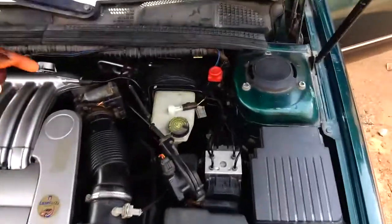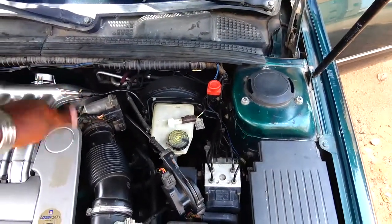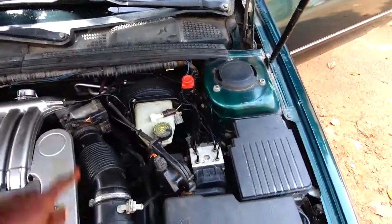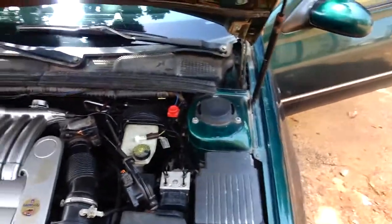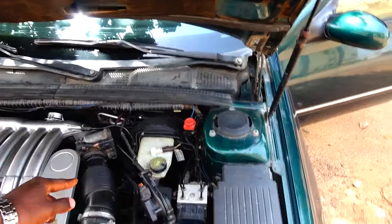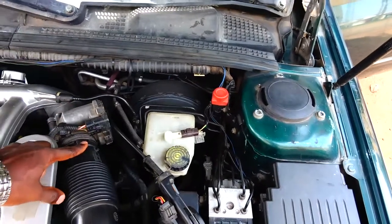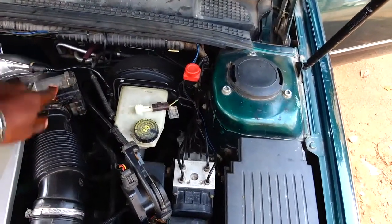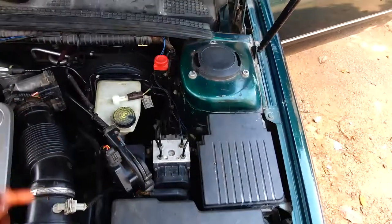Motorized throttle body means the throttle body is electronically controlled — the butterfly or valve inside is electronically controlled, not operated by a cable that comes directly from the throttle pedal. This time it's electronically controlled, not the mechanical type. You can now see what the motorized throttle body looks like. Not all Peugeot vehicles have it — the easiest way of telling is that this type has a socket attached to it, while the mechanical type would have a throttle cable instead.